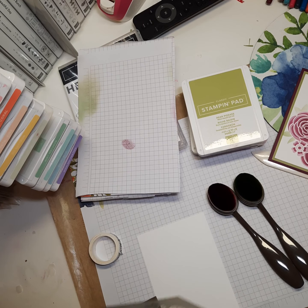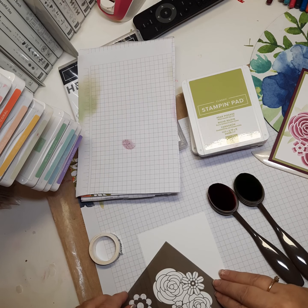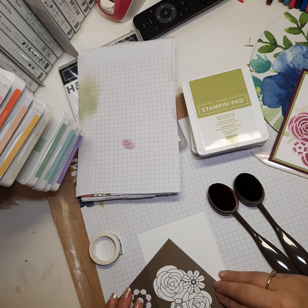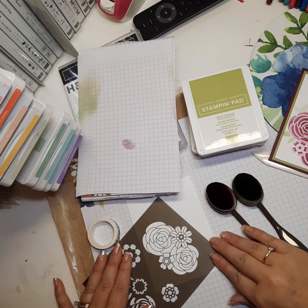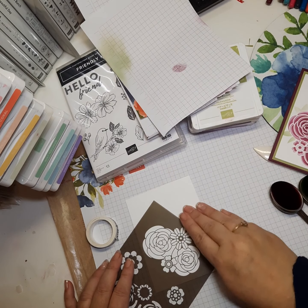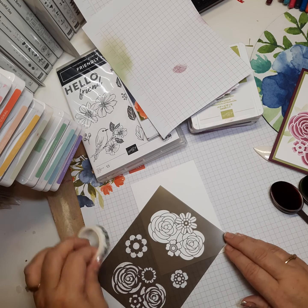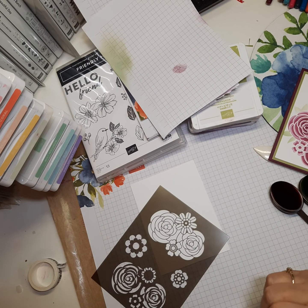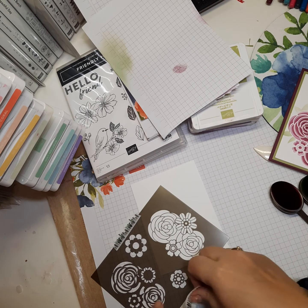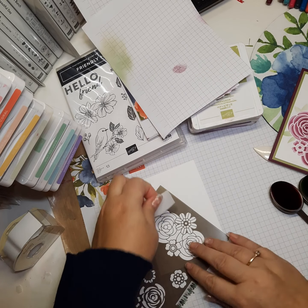The first thing you want to do is decide where you want your mask. The card I had in mind has flowers in the corner and a sentiment up here, so I'm going to take my mask and paper and angle it like so. Once you have it in place, use your washi tape or cover-up tape to adhere it to your work surface so it doesn't slip. I also attach it to the paper using a post-it note approach, since that won't tear the paper or leave residue.